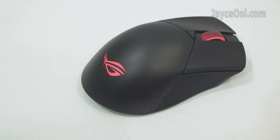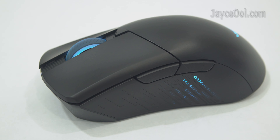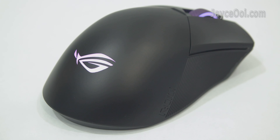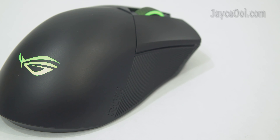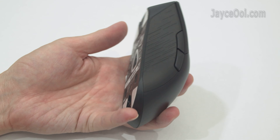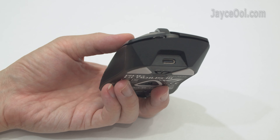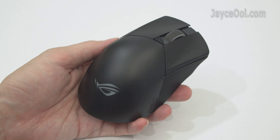Solid plastic housing with a smooth matte surface. Perfect for right-hand use with great ergonomics. Suitable for all grip types, and every button and scroll wheel can be accessed easily.